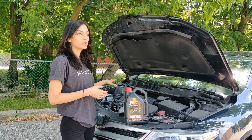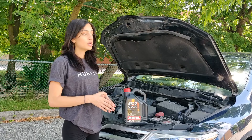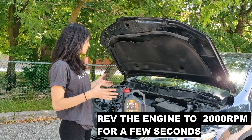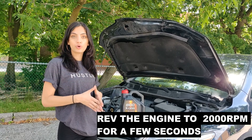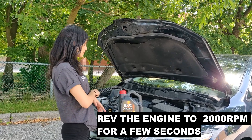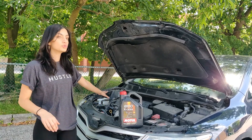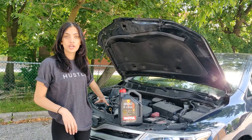After topping off or replacing the engine oil, you want to turn on the car and let it run for a few seconds. This will allow the oil to circulate through all the parts so that when you do check the oil levels, you're getting an accurate reading. Then turn off the car and come back to do the same steps I showed you to check your oil levels.